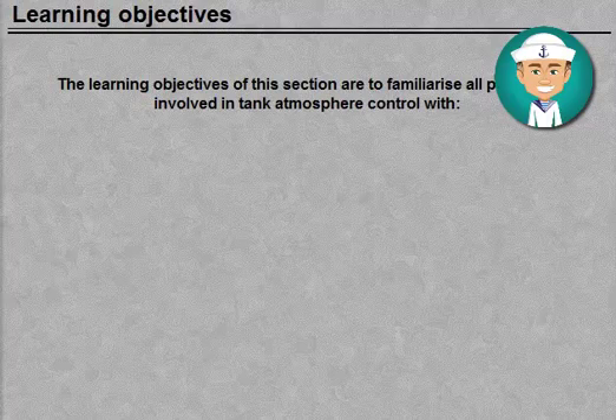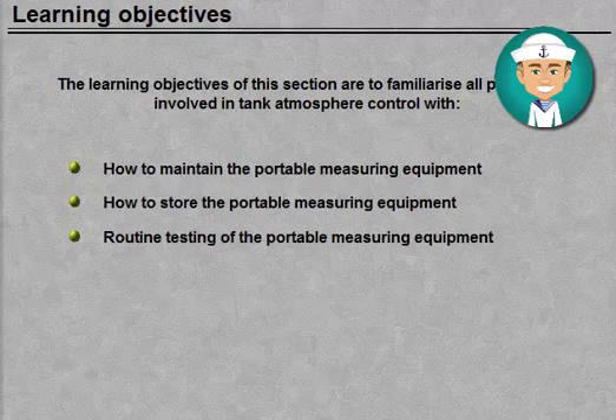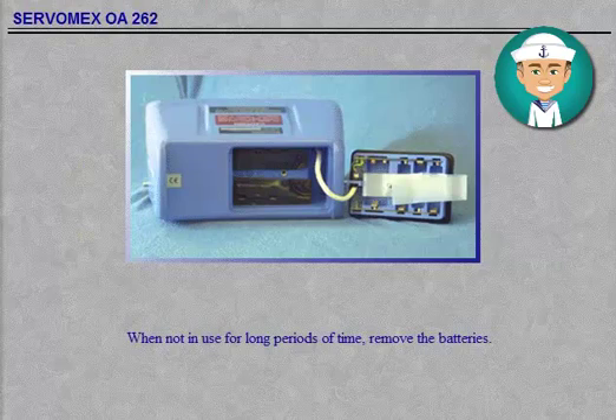The learning objectives of this session are to familiarise all personnel involved in tank atmosphere control with how to maintain the portable measuring equipment, how to store the portable measuring equipment, and routine testing of the portable measuring equipment.